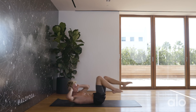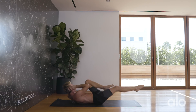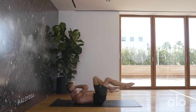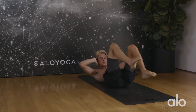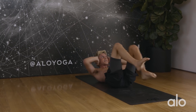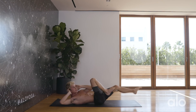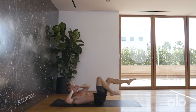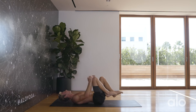Use the breath here, controlled movements — it's called core burnout for a reason. Start to pick up the speed. Ten more seconds. And hug the knees into the chest.